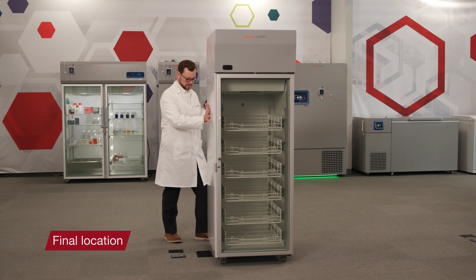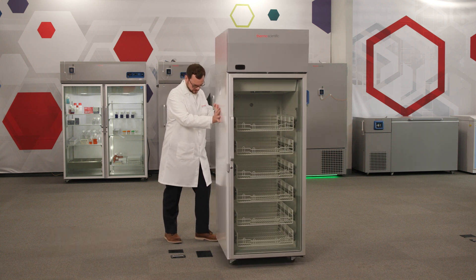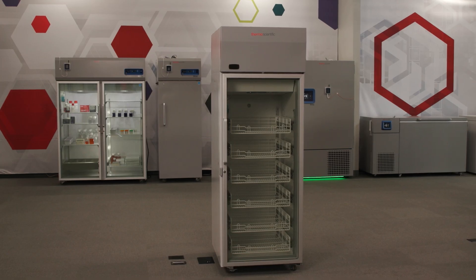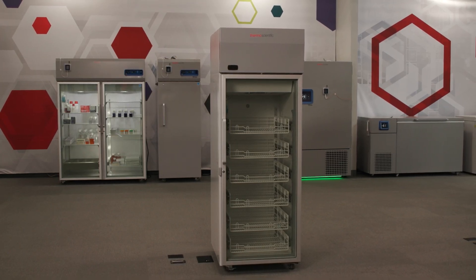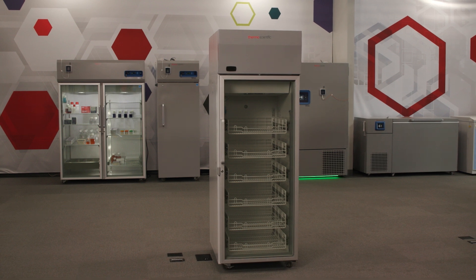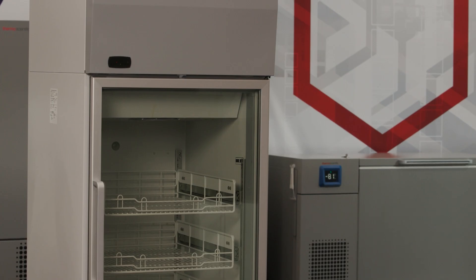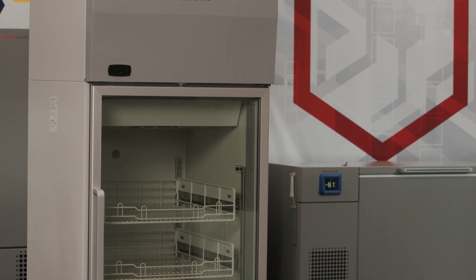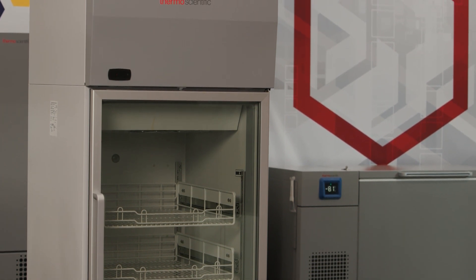Choose a location for the refrigerator that is both level and vibration-free. Allow at least 6 inches of open space in the back and on each side, and 12 inches of clearance above the unit for proper ventilation. Do not place the refrigerator in direct sunlight or near heating vents, radiators, diffusers, or other heat sources.